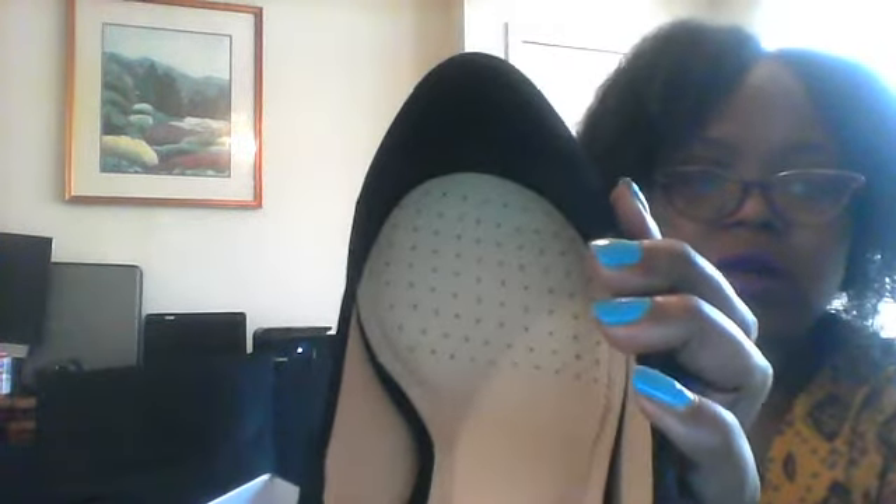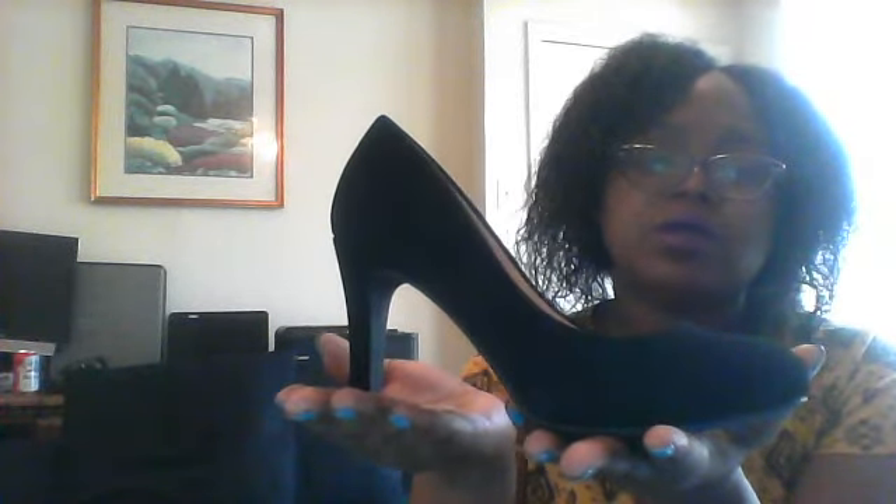There are some holes in the sole that are going to be awesome for breathability, so these shoes are very breathable. The base is also made with a memory foam. All of that — the memory foam, the arch support, the breathability, the wideness of the toe area, and the thickness of the heel — makes this a best-in-class stiletto.